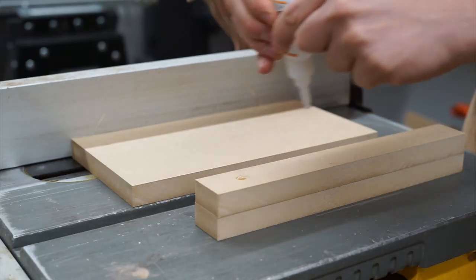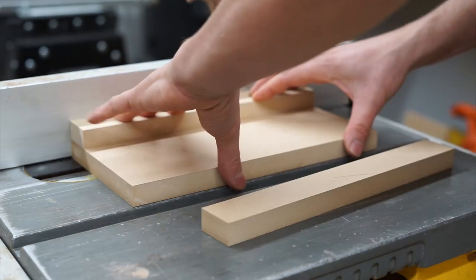I like to use some CA glue to hold the piece in place while I pilot some holes and set screws.